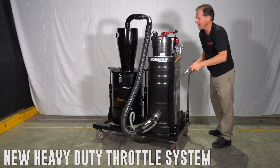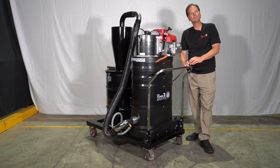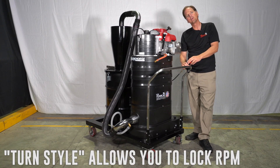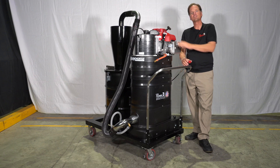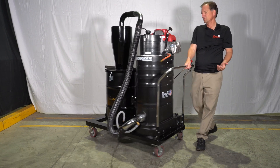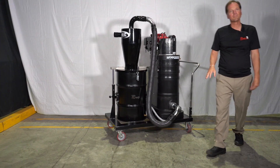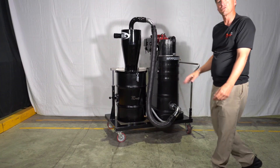Lastly, we have a new throttle system. Instead of a lever system, it's actually a turnstile system and it allows you to lock it into place. So once you find your desired CFM in the machine, you lock it in place — it's not going to move or vibrate out of position on you. This has been the new and improved WX306 vacuum, specifically designed for the early entry market.